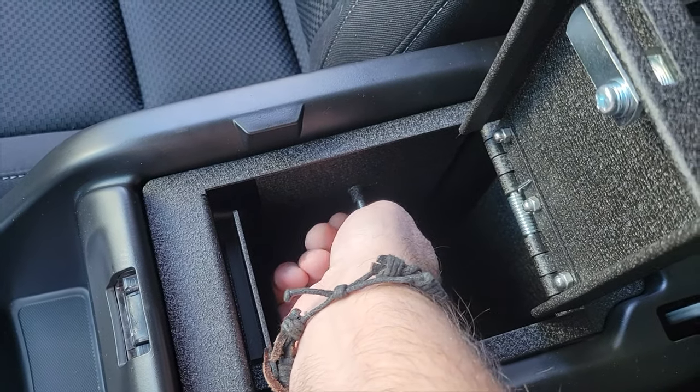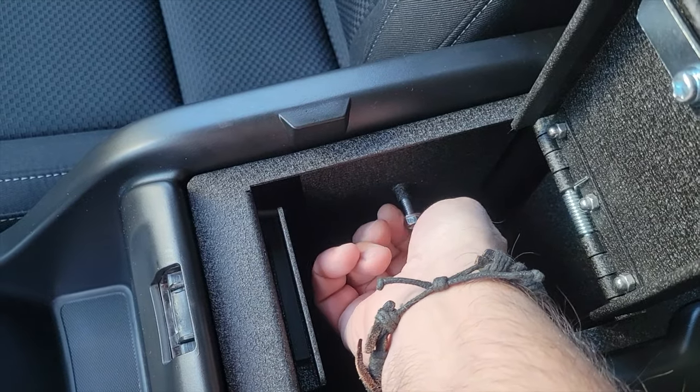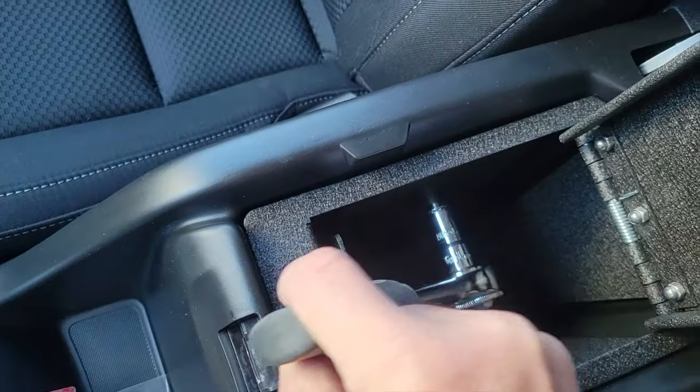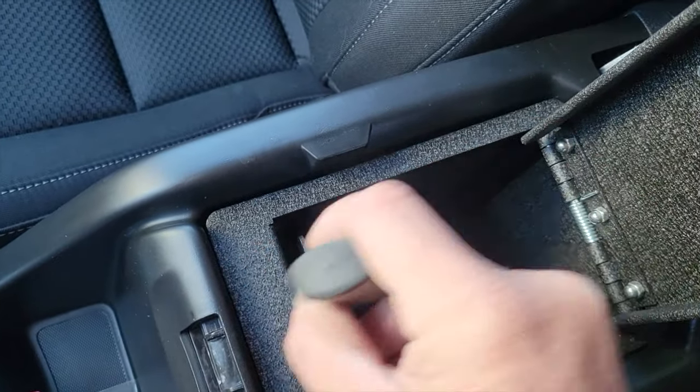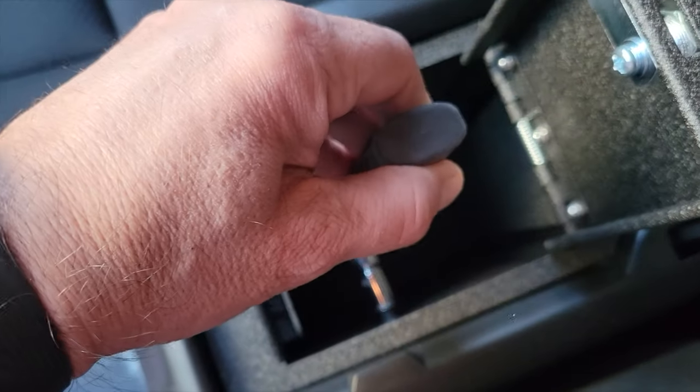Finger tighten it — not over tighten, just finger tighten. Then go ahead and repeat the same exact thing on the other side with the other screw. Once you have both sides finger tightened, grab your socket wrench and make sure it's matched up to the same size as the screws. I'm using a 10 millimeter, but yours might be a little bit different depending on your vehicle.